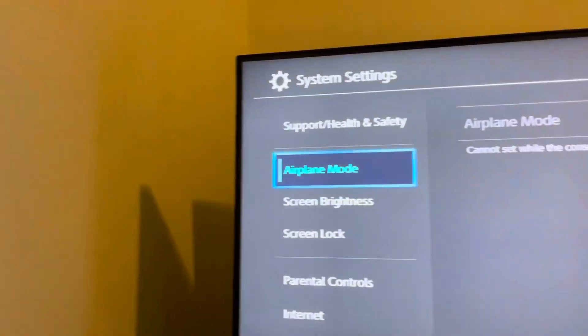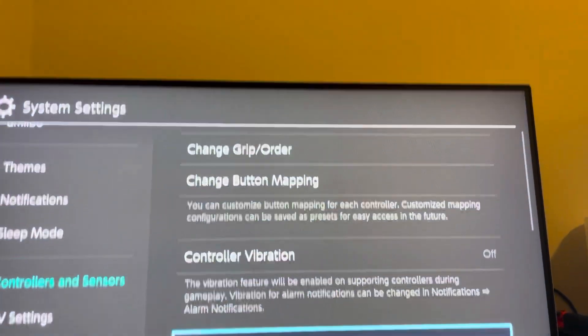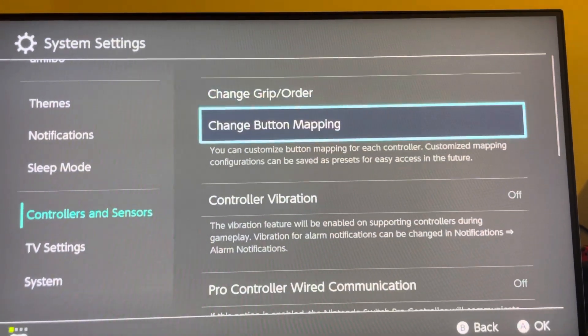You guys can try checking for a system software update, or go to Controllers and check for a system software update on your controllers as well.